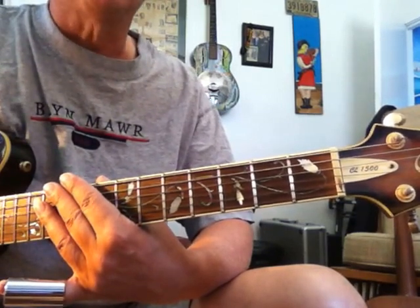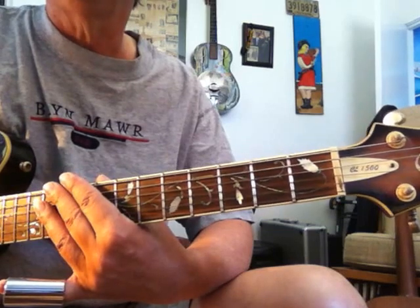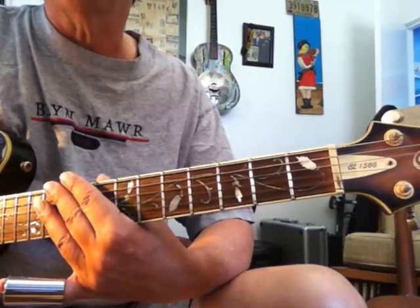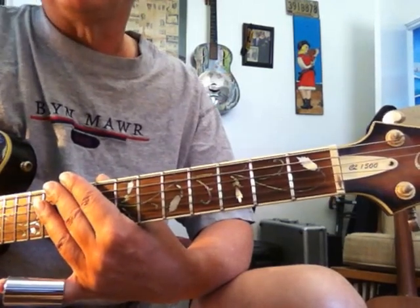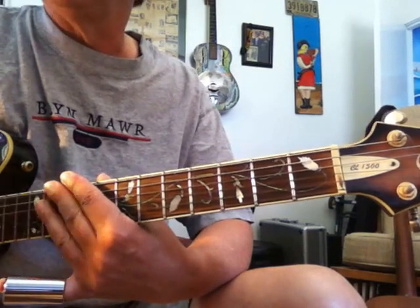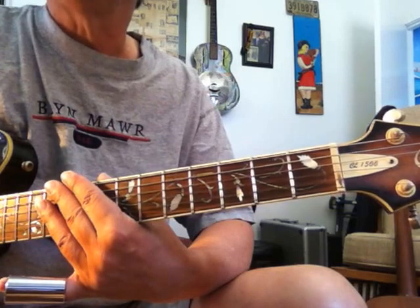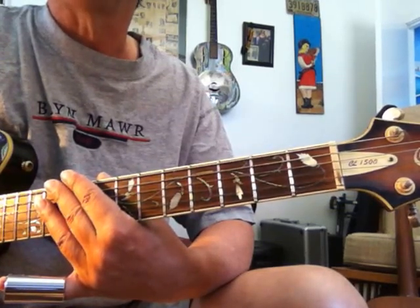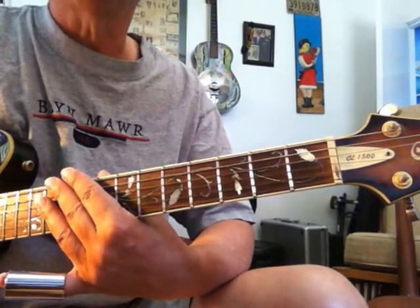I've played this song for a long time, and I'm always looking for new things. One thing I realized is the intro I've been playing for many years is not really like the intro Santo and Johnny played. That doesn't really matter, I guess. But what I've discovered over the years is that, especially in the intros, playing what people are most familiar with is really going to jump out at them. Some people were asking about it on a gig, too, so here you go.